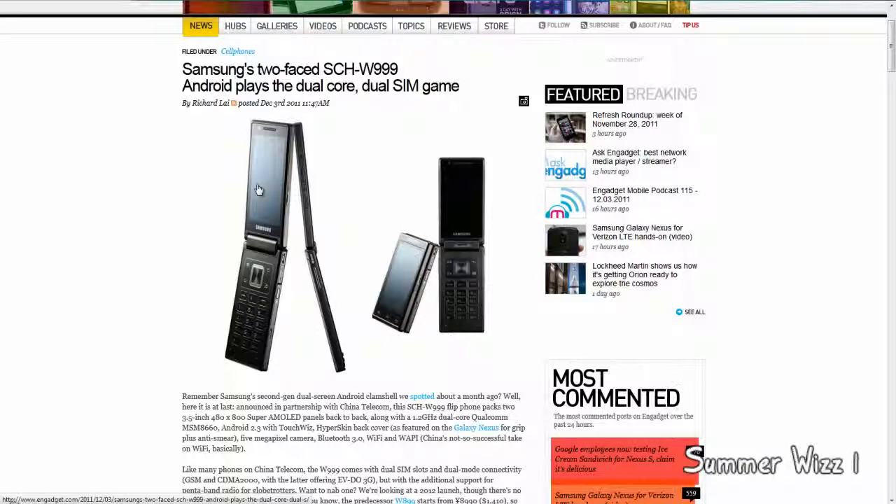It does run Android and has pretty decent specs. It runs Android 2.3, has a 3.5-inch screen, Bluetooth 3.0, a 5-megapixel camera, anti-smear, Wi-Fi, etc. So it is quite decent.